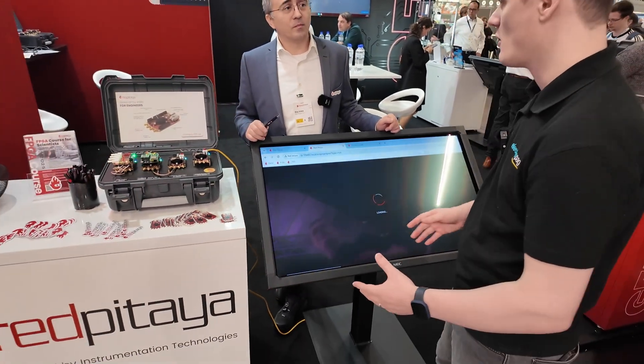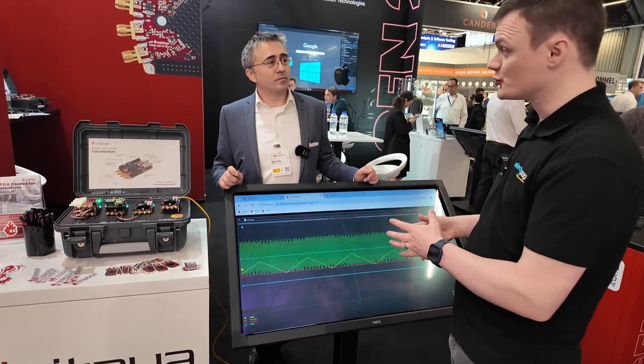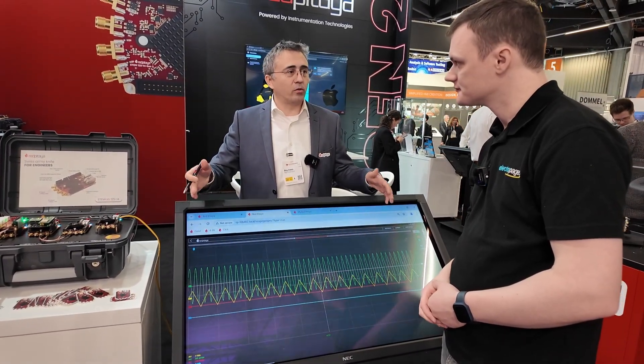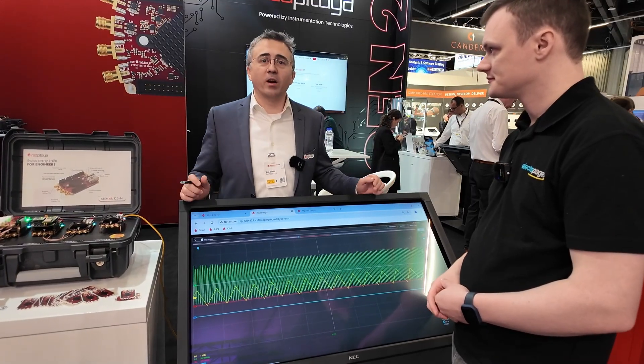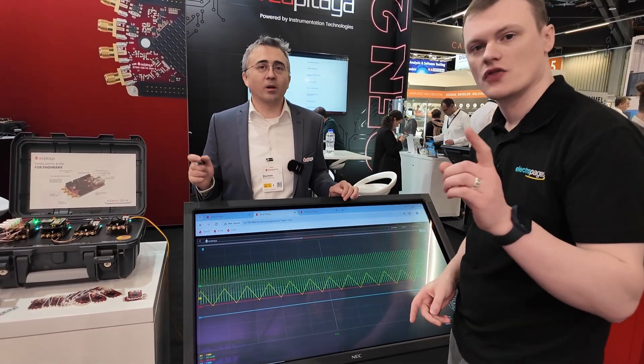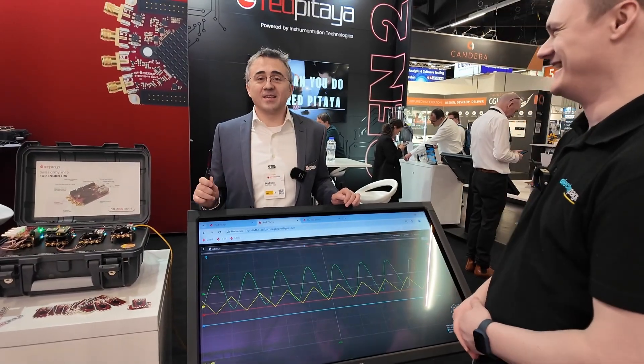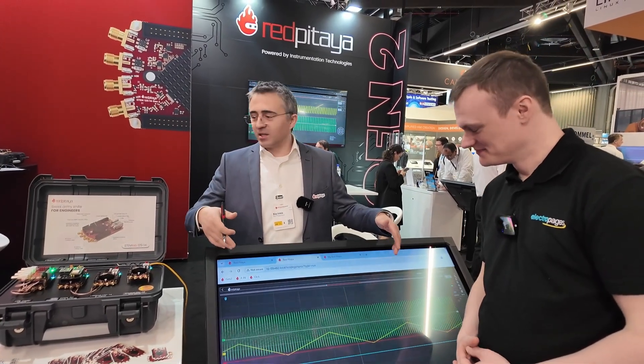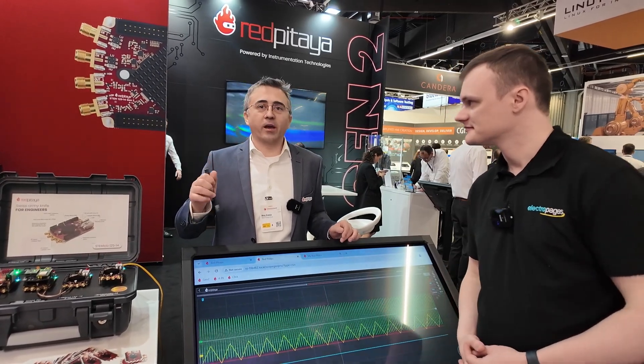Here you can see the normal oscilloscope application, and you can also use it as a spectrum analyzer, logic analyzer, or signal generator — as we covered in the ElectroMaker video. You can also create your own tools. People have access to a Python interface right in the web server, so they don't need Python installed on their computer. The interface also hosts examples directly on the board — how to trigger, how to acquire data, how to generate signals — so customers can just modify the examples and get going quickly.